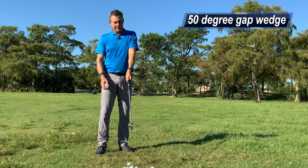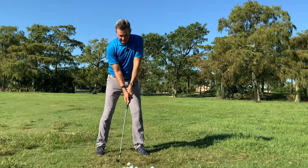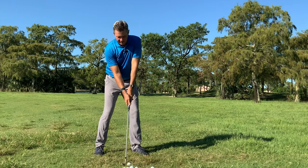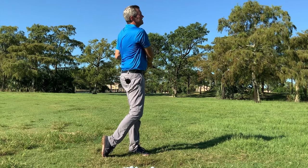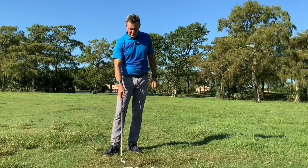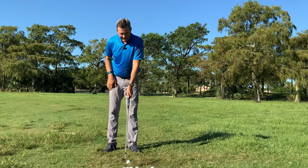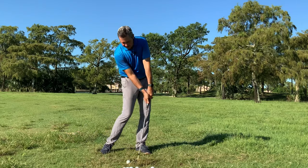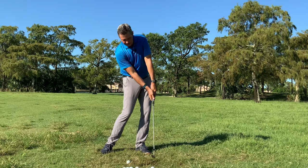I'm going to get set up here and make a couple practice swings with the gap wedge, then just hit a couple. I haven't hit many today — it's a really hot, humid day in South Florida and I'm just getting warmed up. Nice dead straight gap wedge shot. I'm at the back of the range because of the position of the sun, which is why the grass is kind of long here.